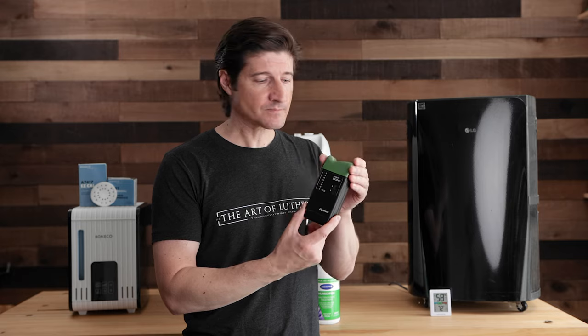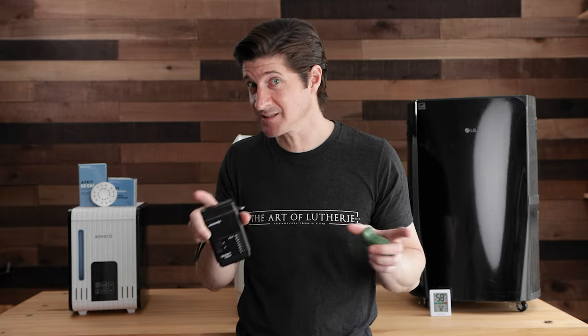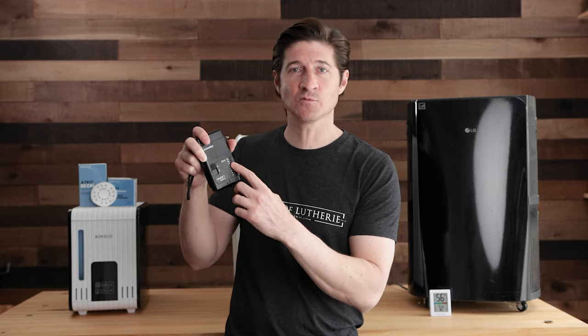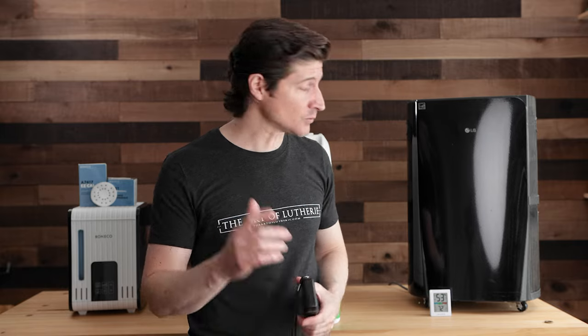The other thing I highly recommend is a moisture meter. It has a couple of little prongs — you stick it into the piece of wood in a place that's not seen. Don't stick it in the middle of a guitar top since it does poke little holes. When it goes in, it runs a small current through the wood and takes a reading of the actual moisture content. That's the real metric we're trying to manage; we use relative humidity as an easy way to affect the moisture content of the wood.